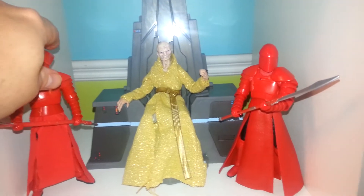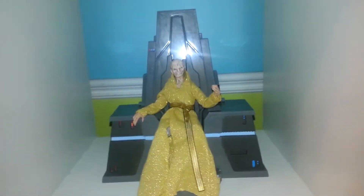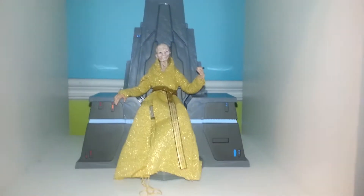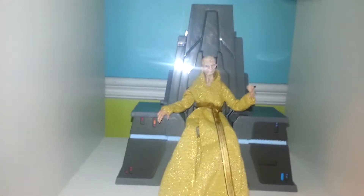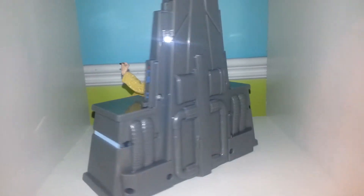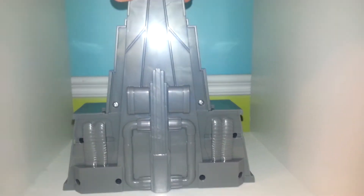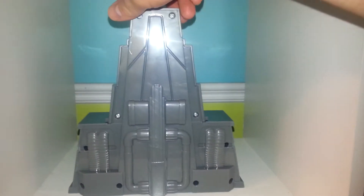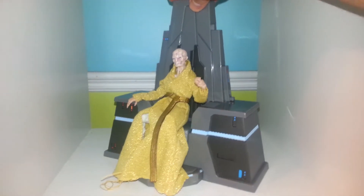He looks fantastic with the guards, but I'm going to move them for now just to give you a better look at the figure. I love the throne. The back of it has sculpting as well, but there's no paint — but that's fine. I'm not going to have it displayed this way. You can sort of see the screw holes as well, which isn't great, but again he will forever be displayed like this.